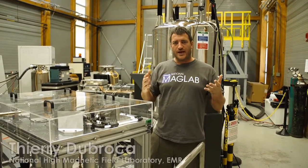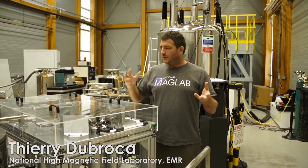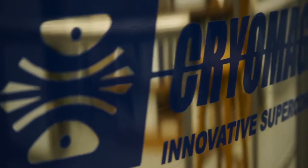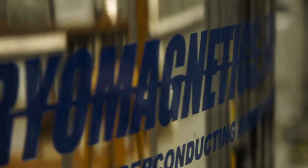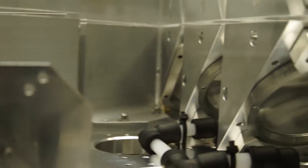Welcome to our lab. Today I'm going to talk to you about our dual DNP system. We have a gyrotron as a source for 395 gigahertz microwaves, and at the output we have between 10 to 50 watts depending on the regulation we want.